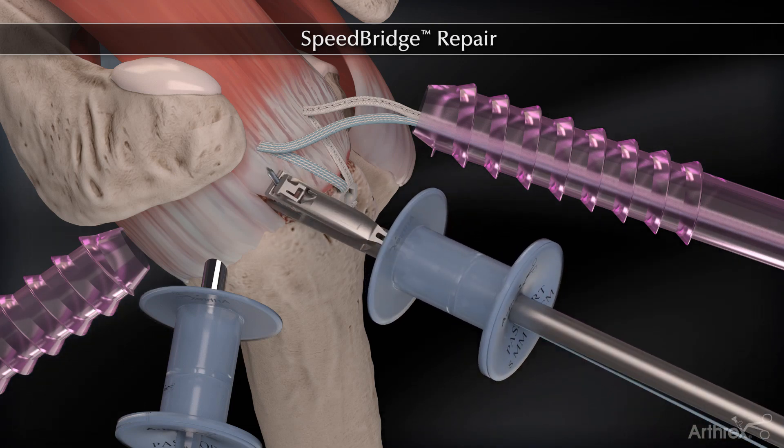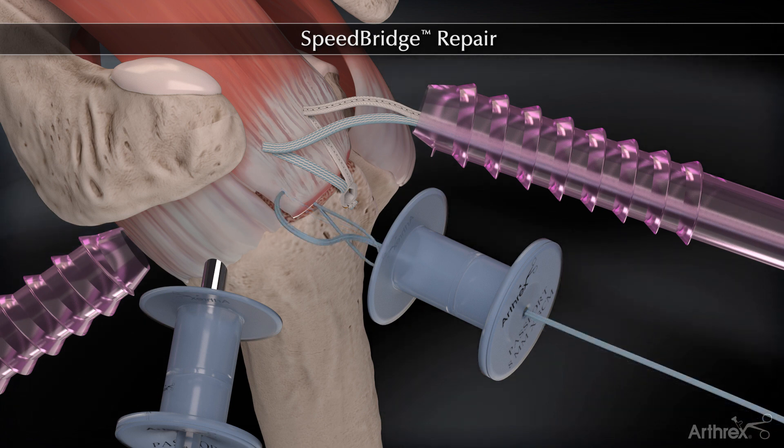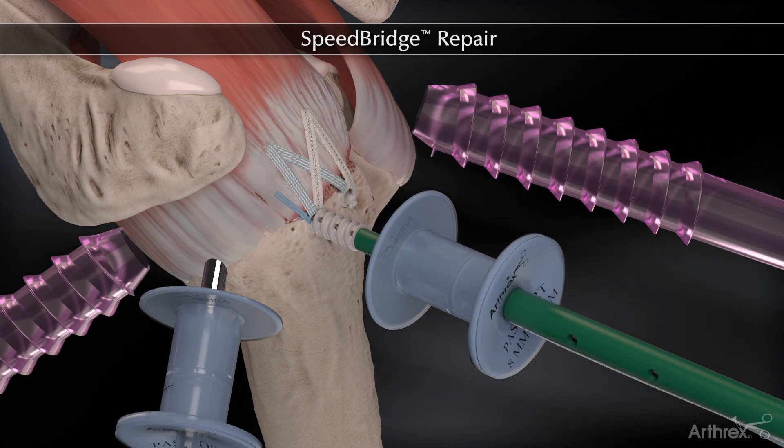If a dog ear is anticipated, it can be reduced using a fiber link suture passed in a cinch stitch configuration. The fiber link and two remaining fiber tape tails are all secured with a second lateral swivel lock anchor.